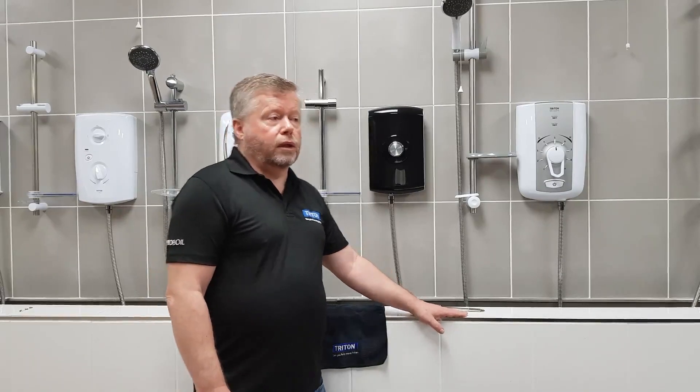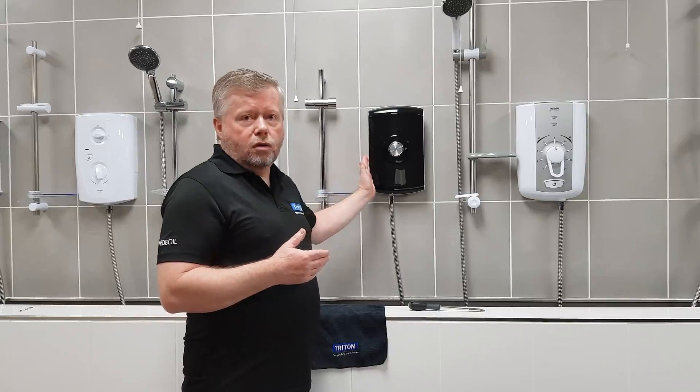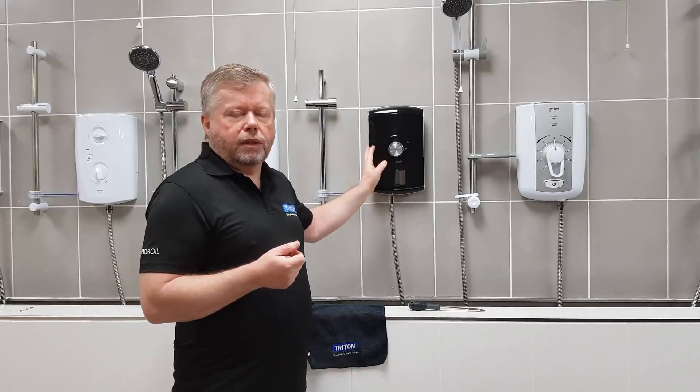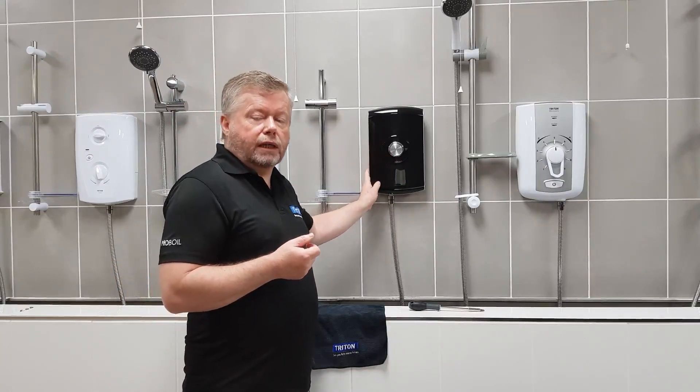In this video we're going to look at a problem that could affect the Triton Moor, the Triton Aspirante, or both similar showers. The problem would manifest itself as not getting hot - you can't get it to a temperature that you're comfortable to shower under. In all probability, this means that the commissioning procedure has not been followed correctly.